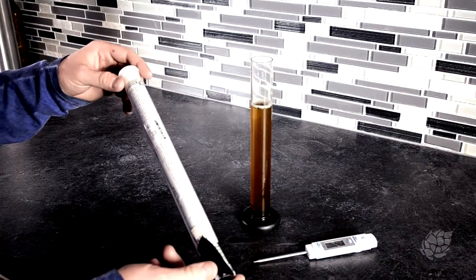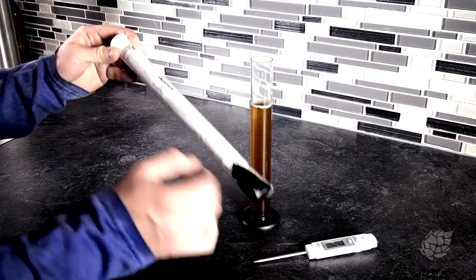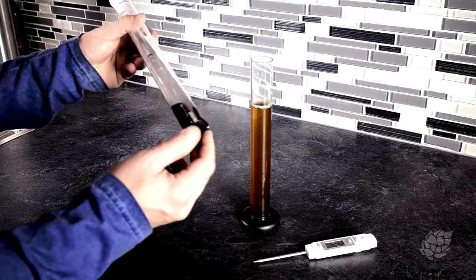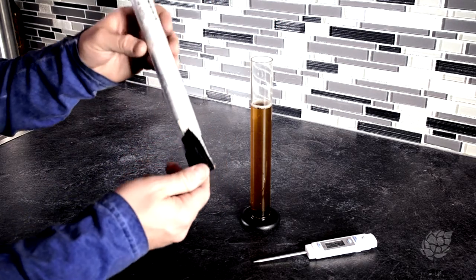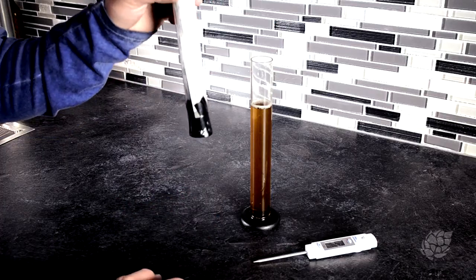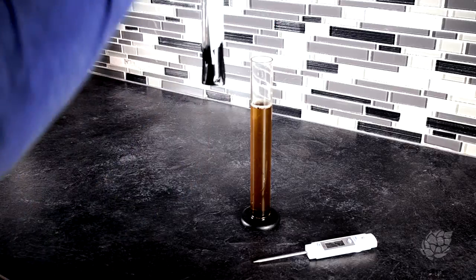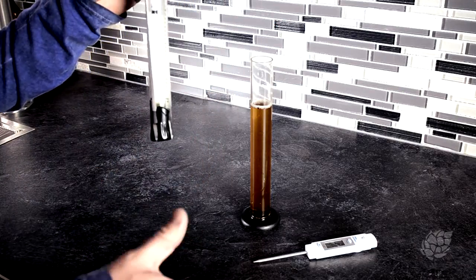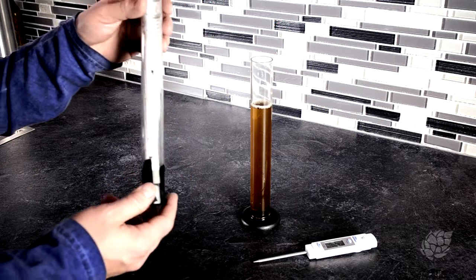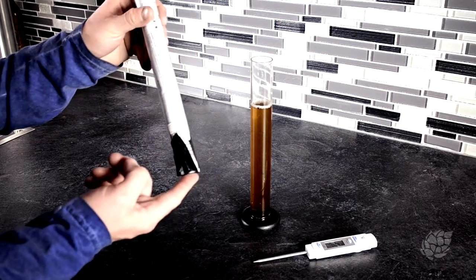While I'm talking about reading the instructions, please notice that the first sentence says handle your hydrometer with care. One thing I like to do is throw a bunch of vinyl tape around the bottom so you don't have the disaster where the bottom falls out — the hydrometer, which is extremely fragile, falls and shatters on the floor and then you have to go spend twelve dollars on a new one. Handy little tip.